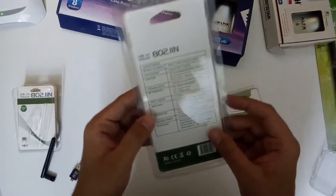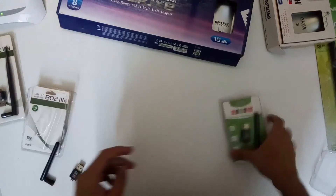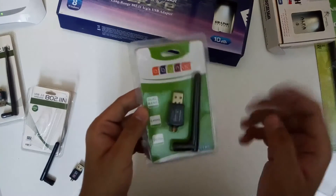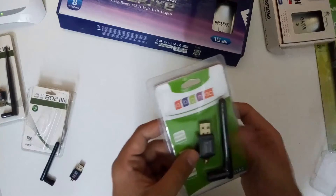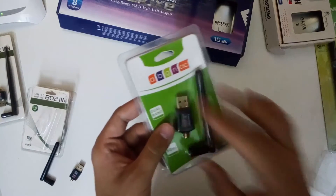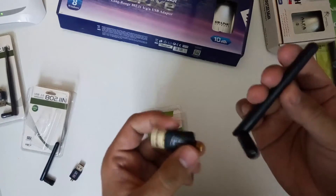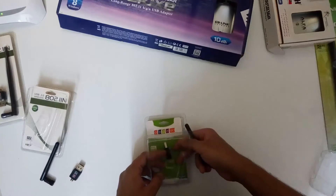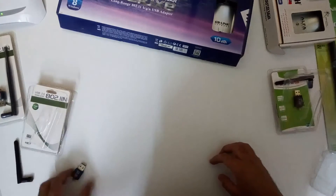This one also has a 5dbi antenna. The other adapter we usually use with 5GHz networks for penetration testing comes with a 3dbi antenna, but as mentioned, we can attach different antennas with the same adapter. It's a little heavy, but you can use this one with Raspberry Pi depending on what type of penetration testing you're doing.